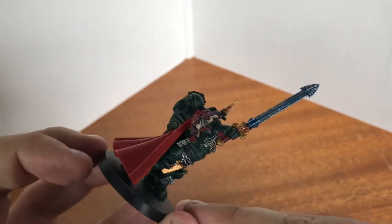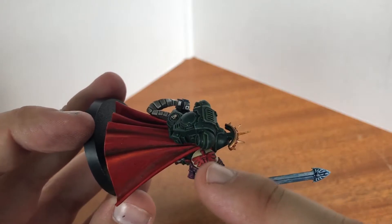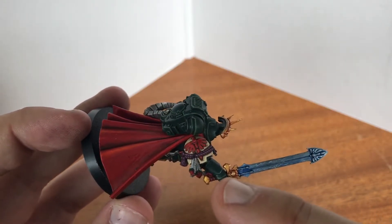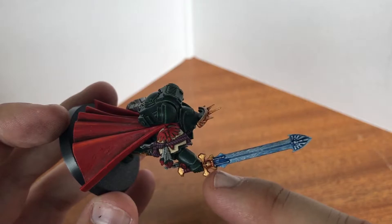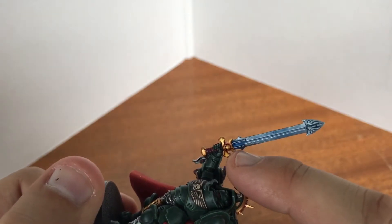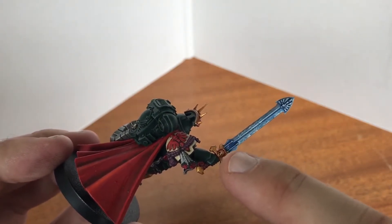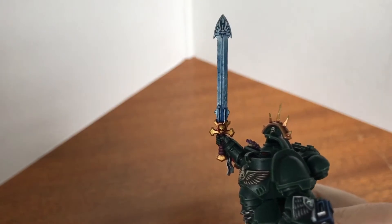And then the arm, which I've completely modified. I managed to file down the original armor plate on the shoulder and then put on this one from the Dark Angels Terminator Command Squad sprue. The same for the power sword — I cut off the blade at the base and filed it down, then managed to join in the power sword from the Terminator Command sprue. There were a set of keys dangling over part of the sword so I needed to file that down, and thankfully that's gone reasonably well.